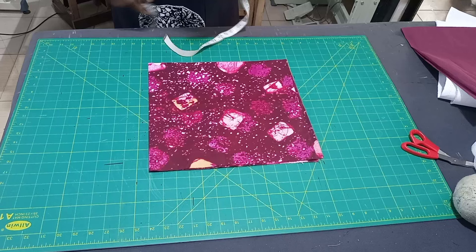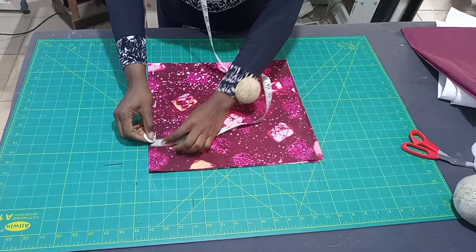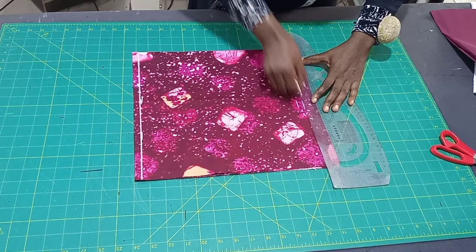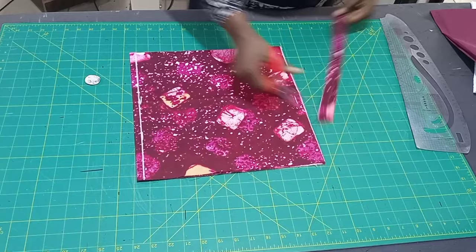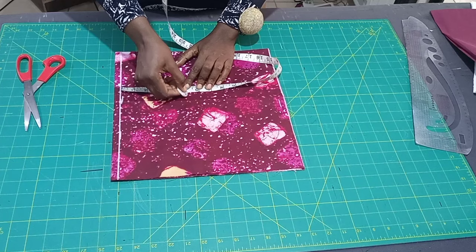Now let's draft our sleeve. It's going to be a normal basic sleeve, but because we're adding extra wideness to it, I'm going to indicate half inch here on the upper part. From that half inch I'm going to mark 12 inches plus half inch sewing allowance. Let me rule our starting line and the length of the sleeve. For the cap height, I'll be using five inches for this sleeve — normally I use four inches, but I'm using five inches for the cap height here.